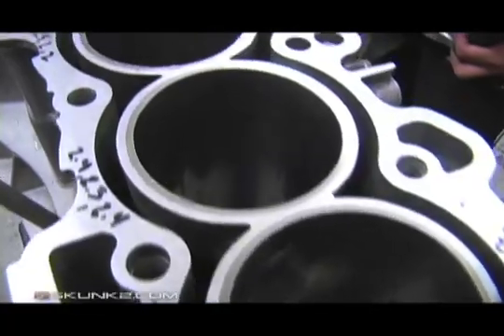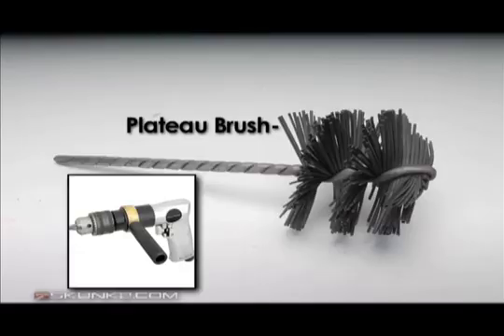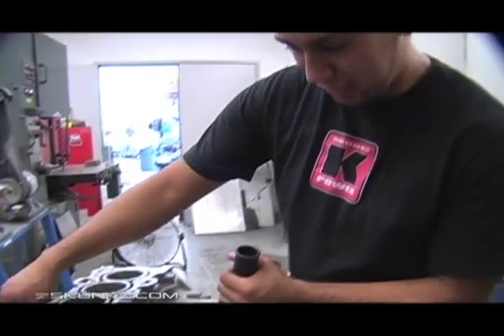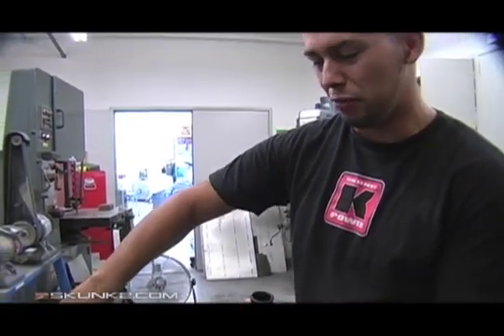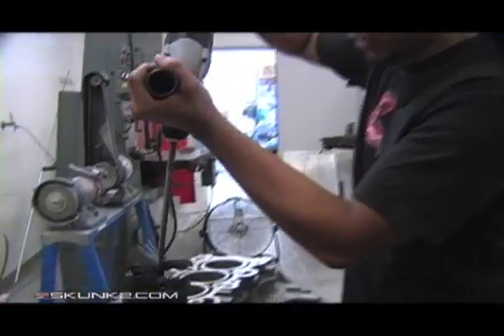Although our block is fresh from the machine shop, a finishing hone is very useful in making sure the rings seat correctly. Right now it basically came back from the machine shop still with that rough finish — just go in there with this and give it that final touch.